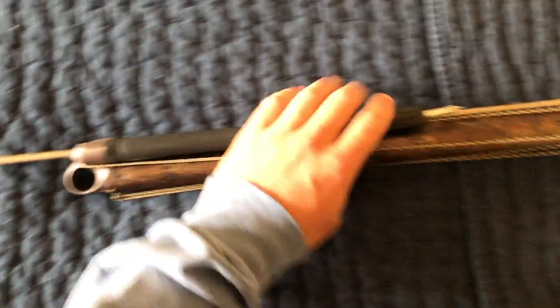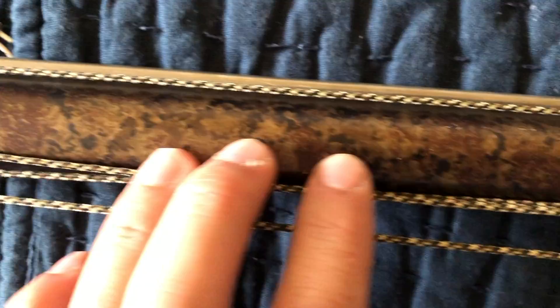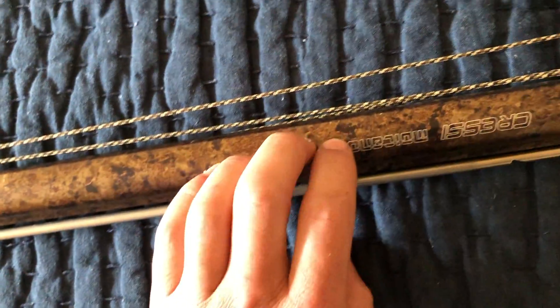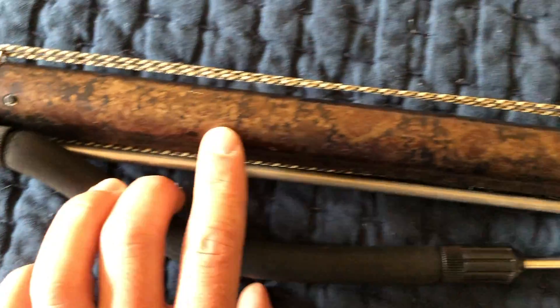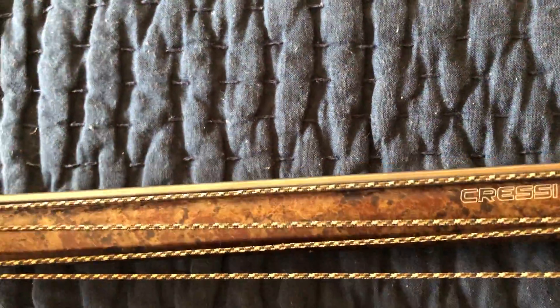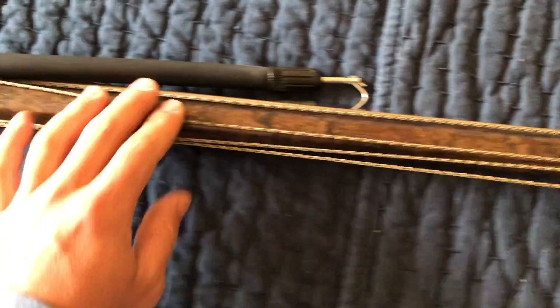As we move down to the front, first off let's peep this camo kind of print they've got on here. This is super nice stuff — really durable. I've had this gun since I started diving and it's flawless. There are still next to no scratches or anything on it. So it's really durable and that's nice — keeps it looking good.